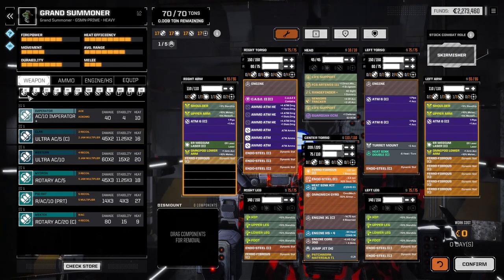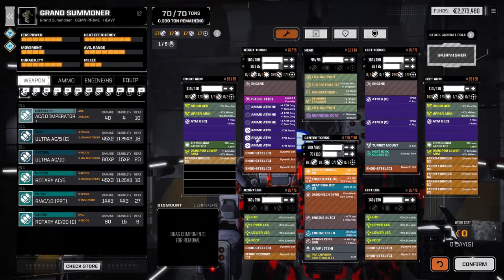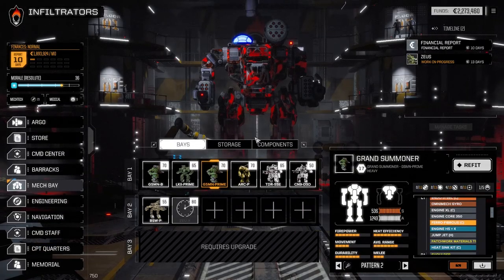I love those Omni mechs - even though we have a limited amount of space, the fact that we can get them up and running really quickly is a huge bonus. Everything else remained the same.